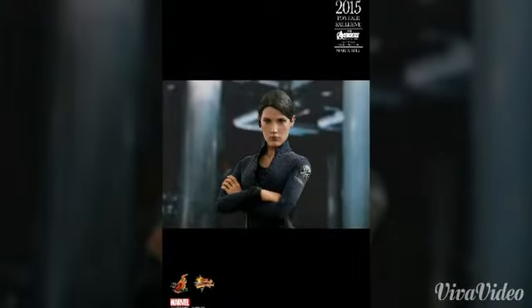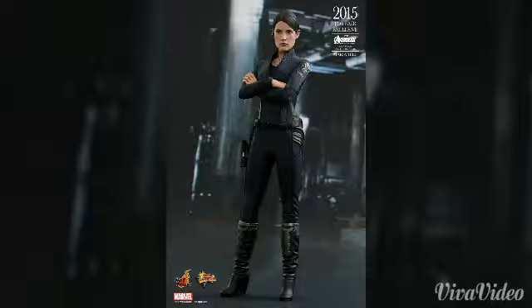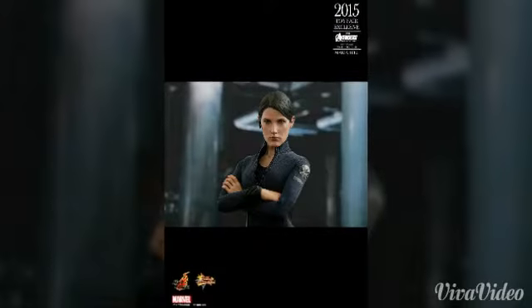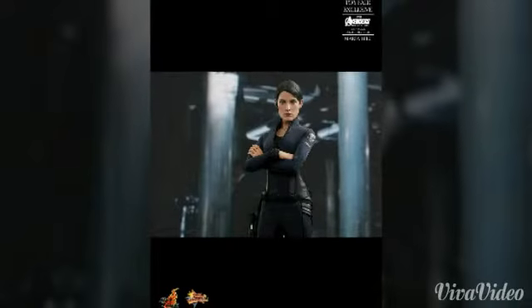I think the likeness of Cobie Smulders is amazing. The sculpt is really great — I love the suit, and I love the articulation. I think there's no limit to the articulation; it's a really, really good figure.